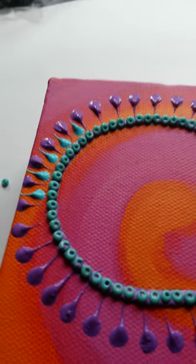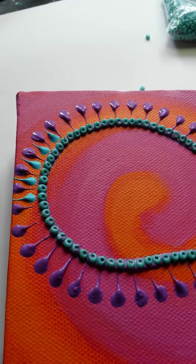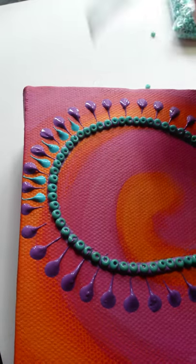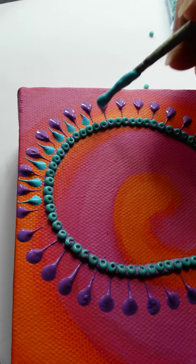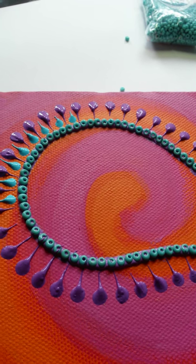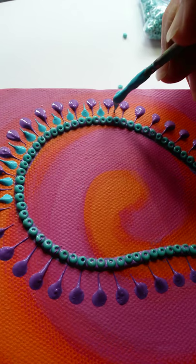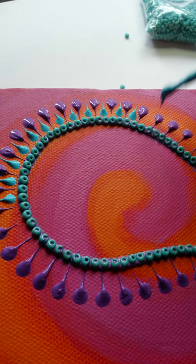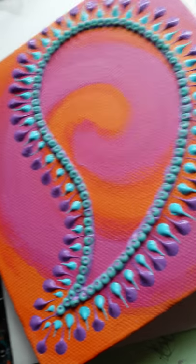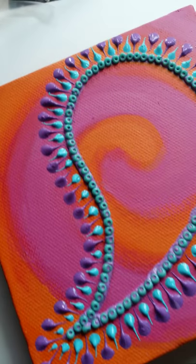Okay, decision made on the next move. I've picked this sort of pale turquoise colour, and I'm doing some little reverse flicks in between the purple ones, which I'll go around and complete. There you go — there's the reverse flicks. We've got a nice border now around our paisley.